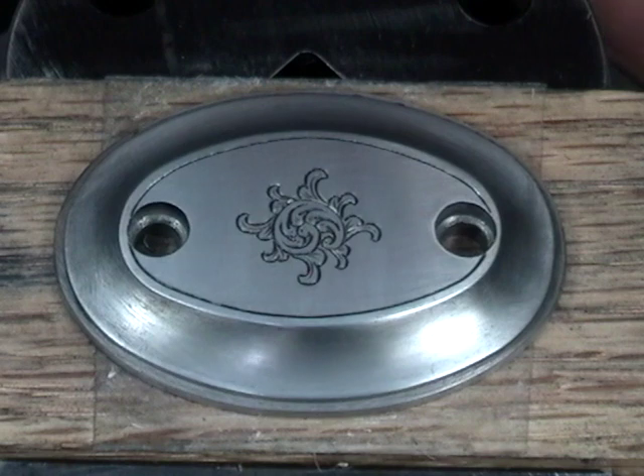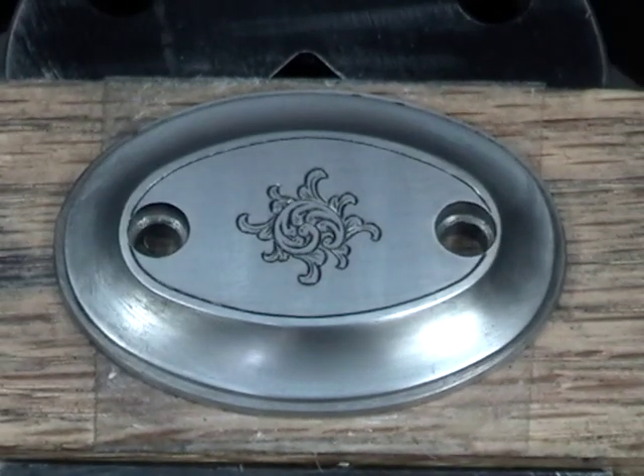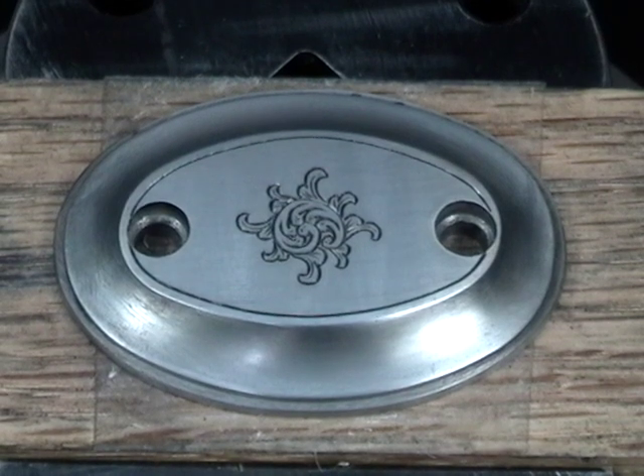Just a quick polish and add a little ink to highlight the cuts, and there you have it. All ready to be bolted right back on the gun.